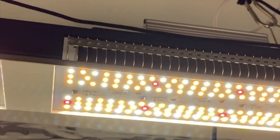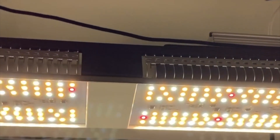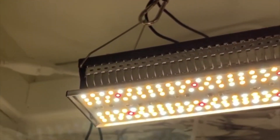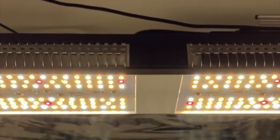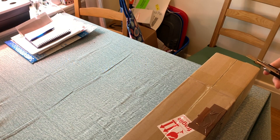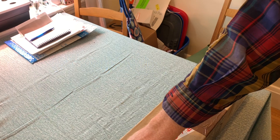If there's interest, I can make a separate video that does a more direct comparison between the Mars SP150 and the HLG QB288. Let me know in the comments if that's something you're interested in. The SP150 is available from Amazon with free shipping.